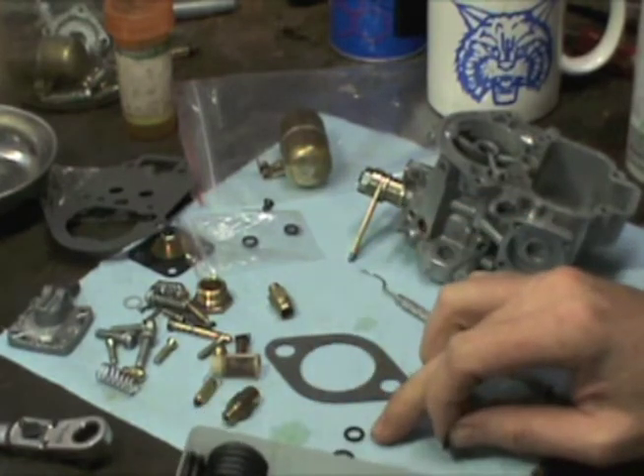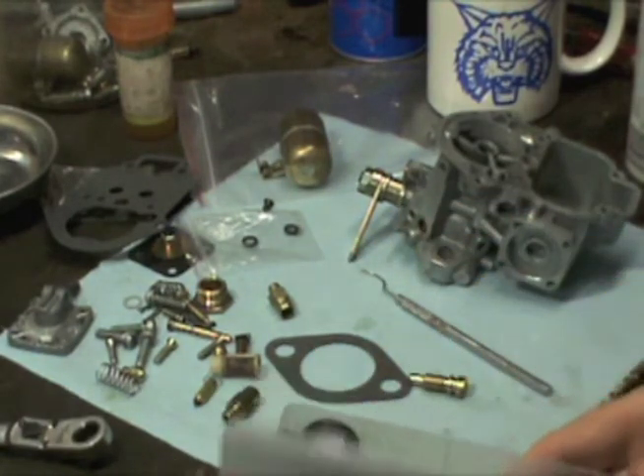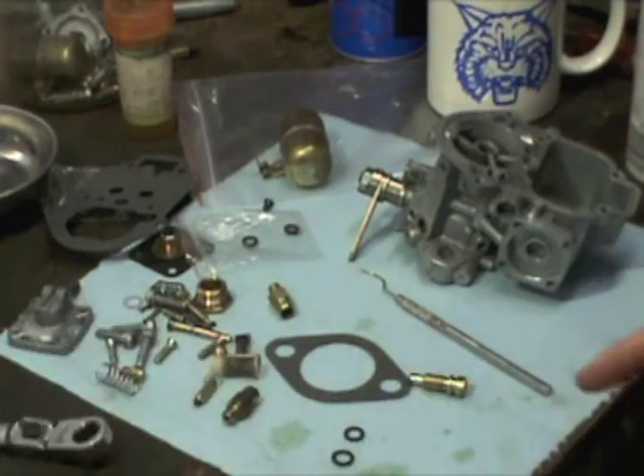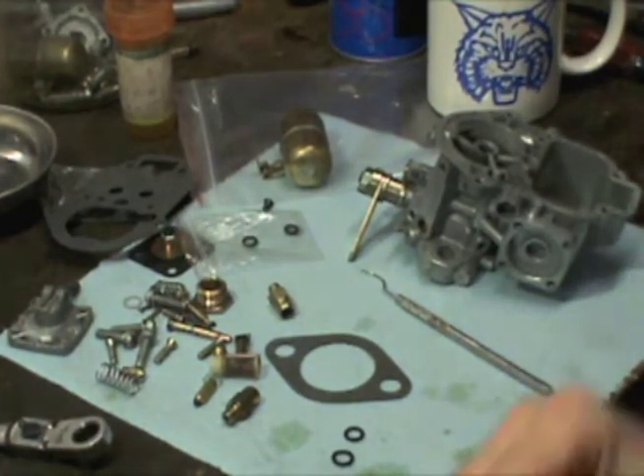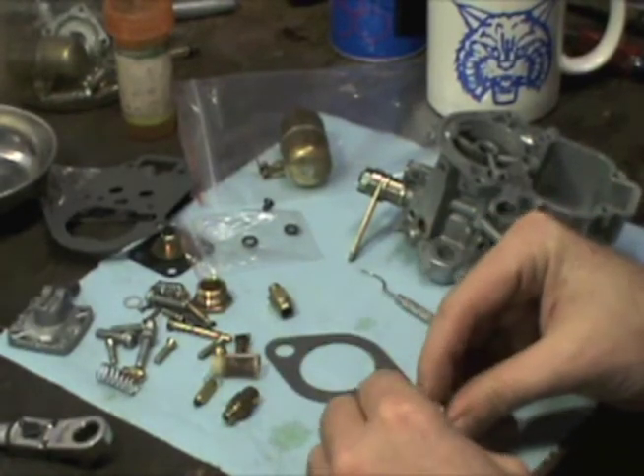That was a little big, so I'm going to go with the next size. Let's see if we can put this O-ring on our idle jet. The old one was stretched a little bit, but this one should size up okay.